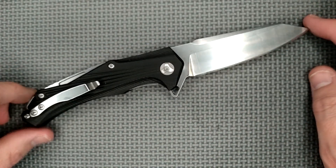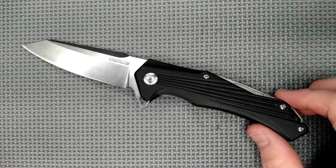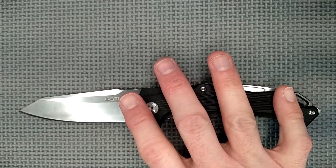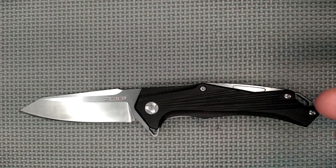If I was keeping this knife, I would remove the glass breaker. I don't think this will go into my permanent collection, but let's talk about it anyway, because it is a decent knife, especially for the price — not expensive at all. Under $30 US. Not bad.